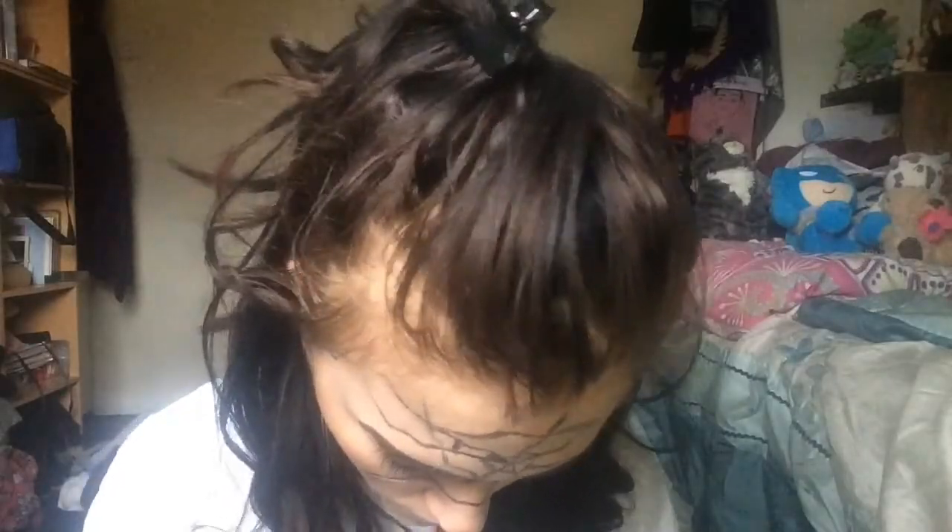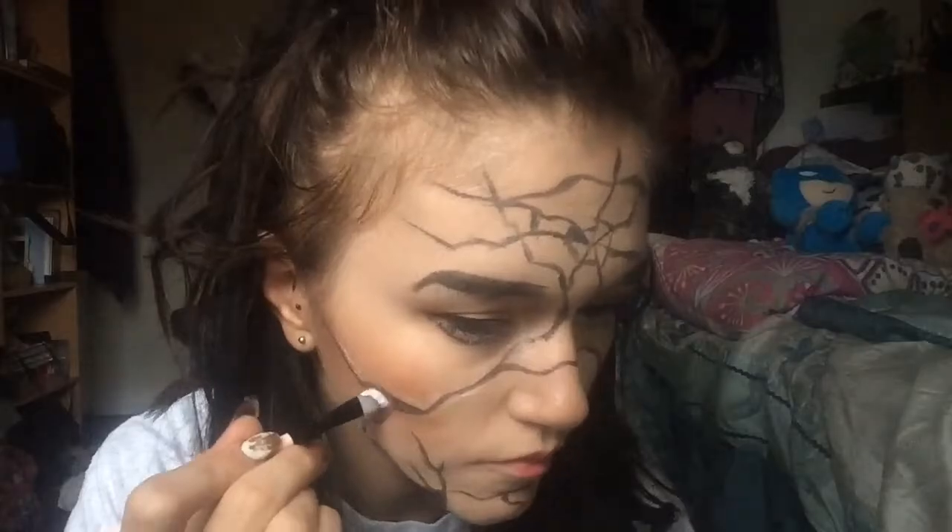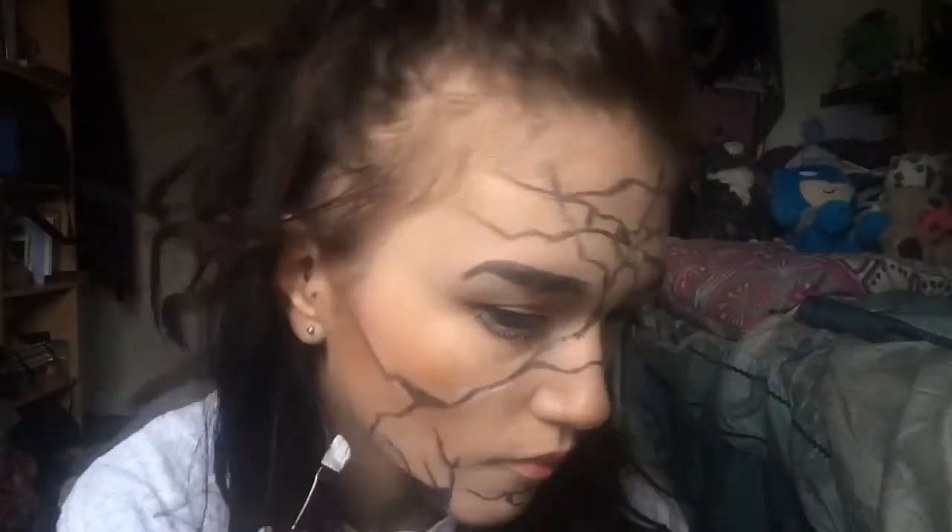Next I'm going in with the white face paint from this palette and just putting it in certain areas along the cracks, just to add some highlight and make it look a little bit more realistic rather than just being a flat sort of cracked face.